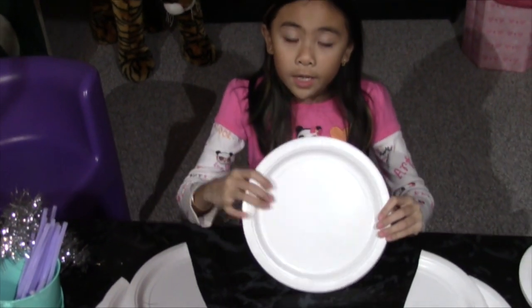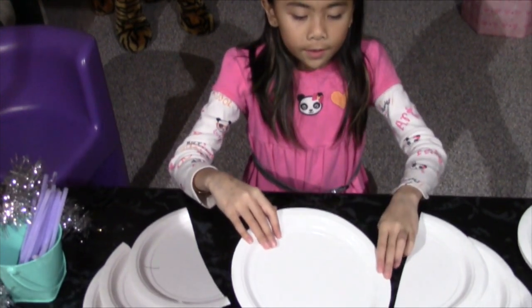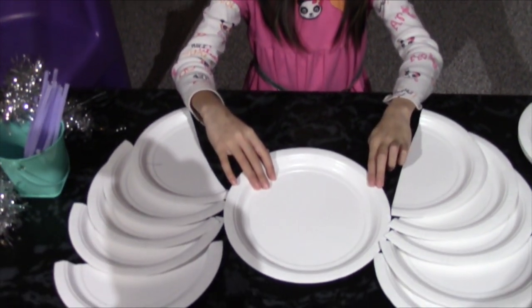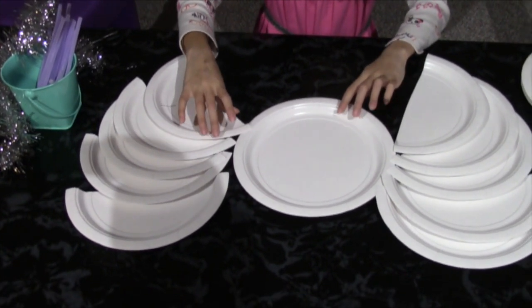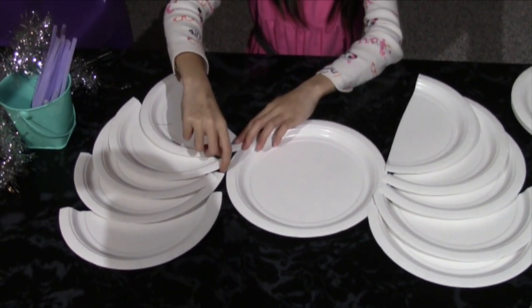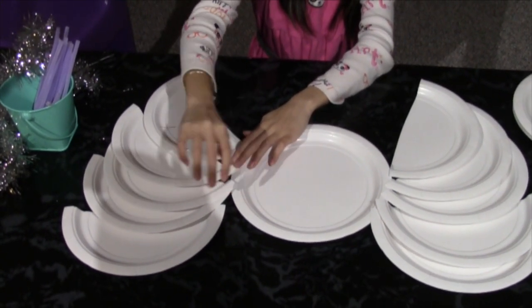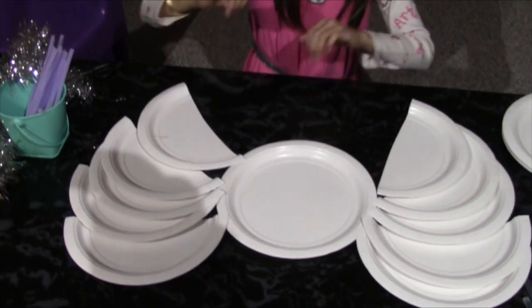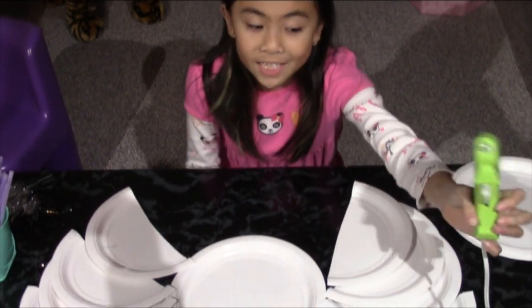Then you are going to keep one extra plate and put it right in the middle, just like that. Now we are going to hot glue them together.